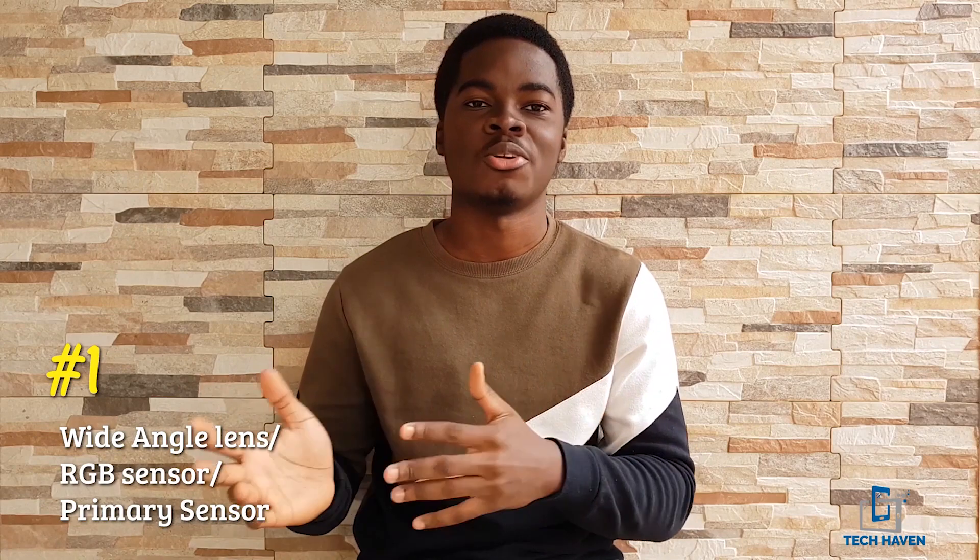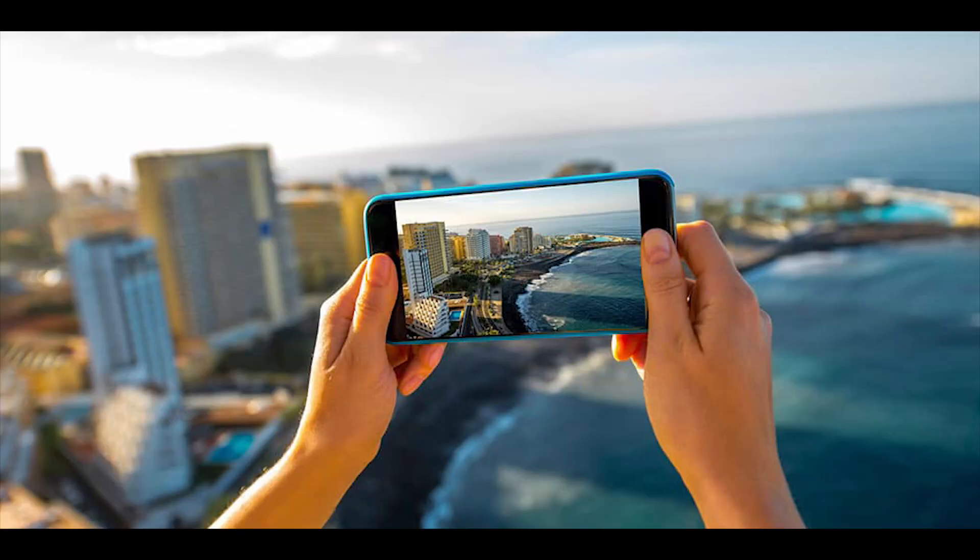The first sensor — the primary sensor we have on most phones — is the wide-angle RGB sensor. Most phones that come with just one camera use this sensor. It's quite a wide-angle lens because when you look through your phone to take a picture it's noticeably wide compared to your normal view, which is why we call it a wide-angle lens. It also takes care of color and light processing, so it's your main sensor that captures all the information.